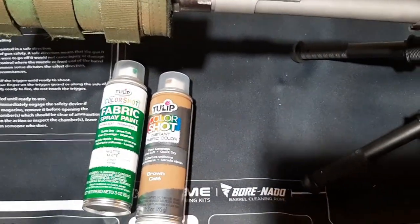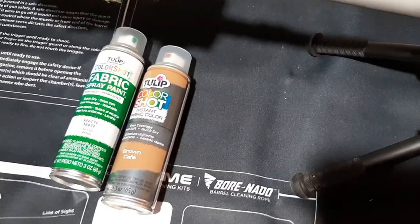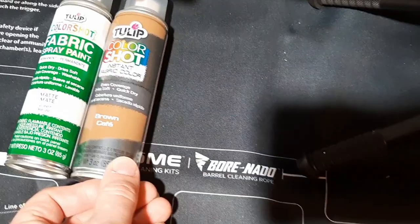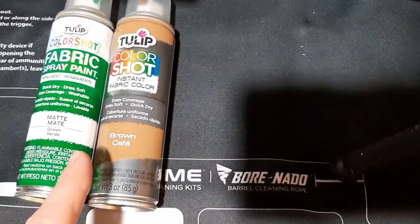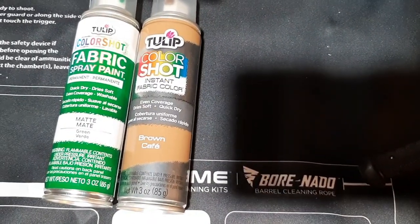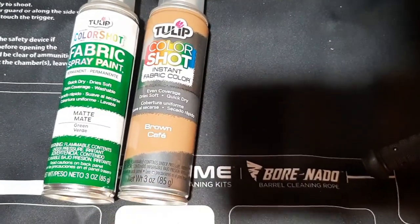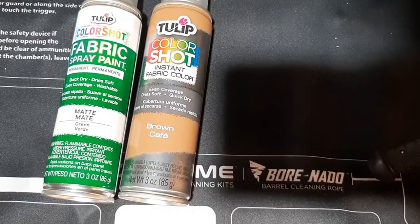Fabric paint is literally spray paint for fabrics. You can buy it at Michael's, Amazon, or Joann Fabric and they're not expensive. I've been using them for years. What I use is this company right here — Tulip — they make this fabric spray paint called Color Shot. I usually get these two colors: the brown 'Cafe' and the green 'Verde'.